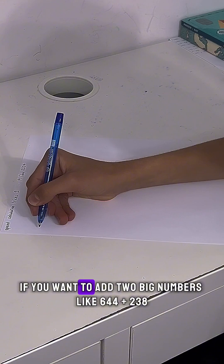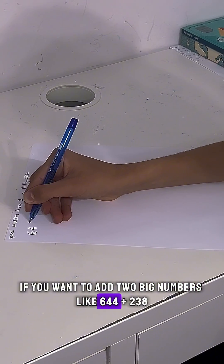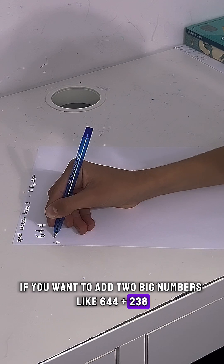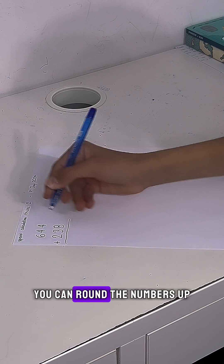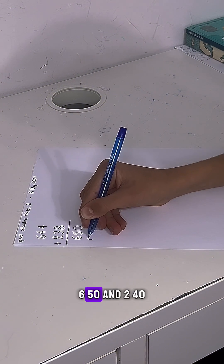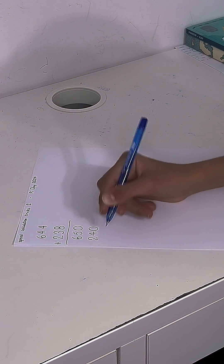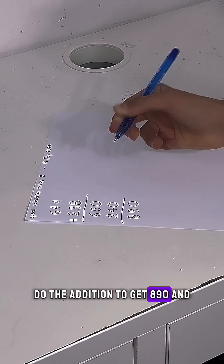If you want to add two big numbers like 644 plus 238, you can round the numbers up — 650 and 240 — do the addition to get 890.